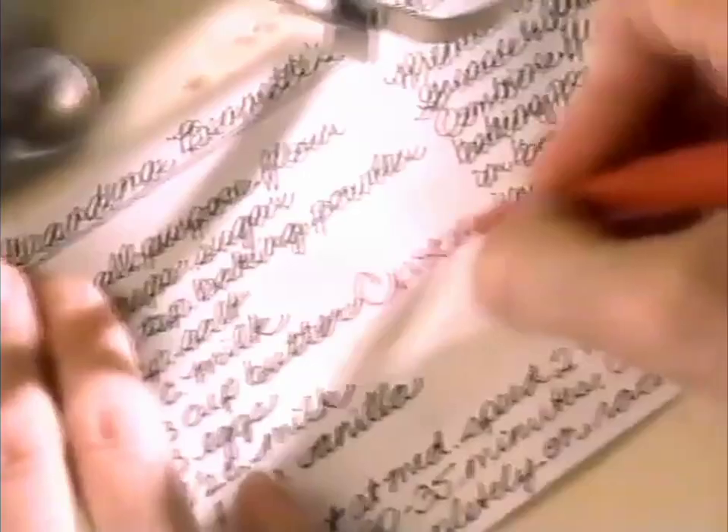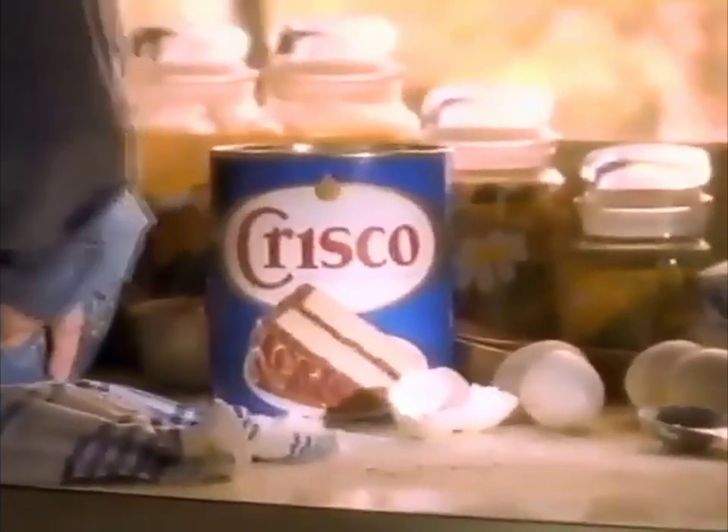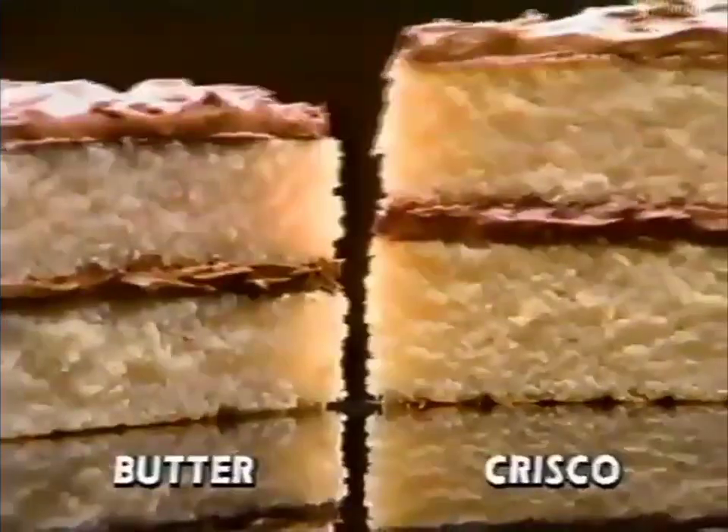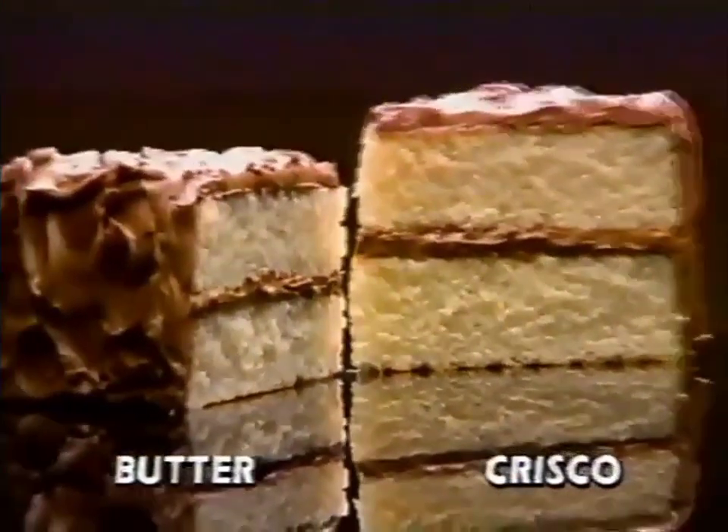It's a great recipe, but I decided to update it a little by switching to Crisco Shortening, where it calls for butter. What's good is that Crisco has no cholesterol, half the saturated fat of butter, and it makes my cake so much higher and lighter.